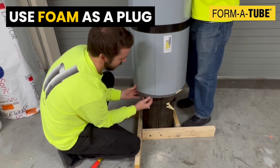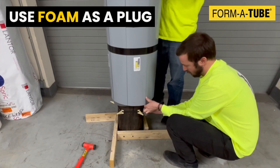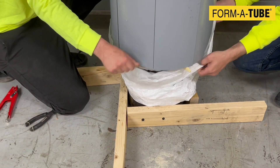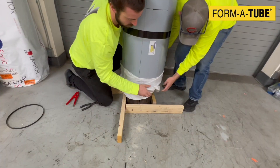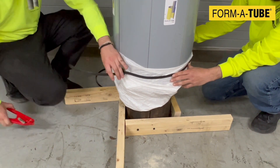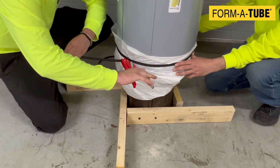To seal the bottom of the jacket, a piece of foam can be shoved into place. A pleated piece of plastic can also be attached to the pile, folded over the jacket, and secured with a nylon band. Like a diaper, this will prevent any grout or concrete from falling into the water.